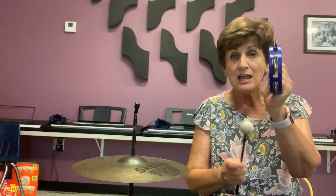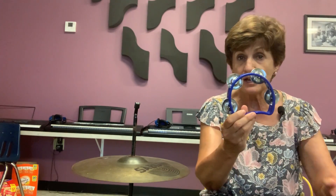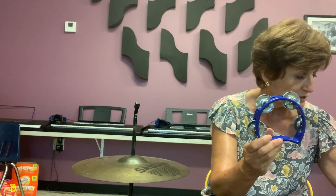Okay, are you ready? Go get yourself something you can play with — I have a tambourine. You can get yourself anything that makes a sound. And let's listen to the music!